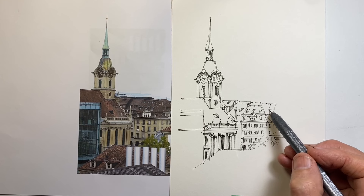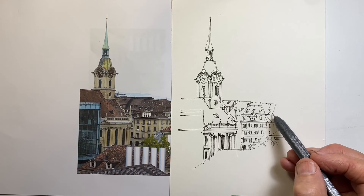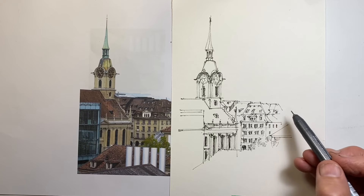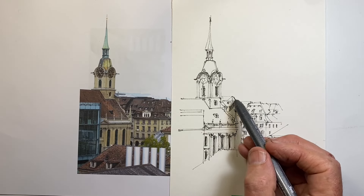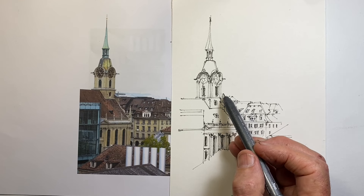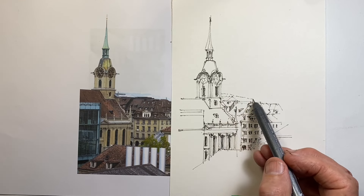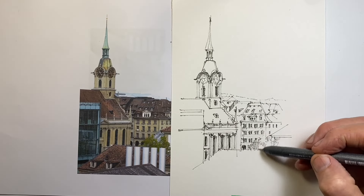I do think it's a tremendous benefit to do these 10-minute drawings — they usually leave me wanting to do more, wanting to draw more. As a daily drawing exercise, whether you take 10 minutes or 20 minutes doesn't really matter; it's the regularity that matters.